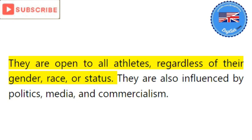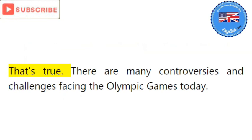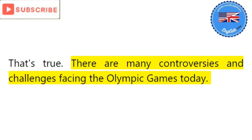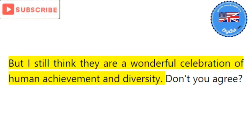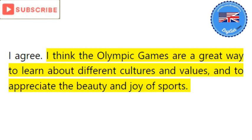They are also influenced by politics, media, and commercialism. That's true — there are many controversies and challenges facing the Olympic Games today. But I still think they are a wonderful celebration of human achievement and diversity. Don't you agree? I agree. I think the Olympic Games are a great way to learn about different cultures and values, and to appreciate the beauty and joy of sports. I can't wait to watch them and see who will make history this year.